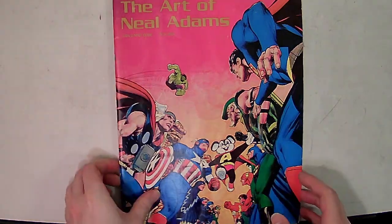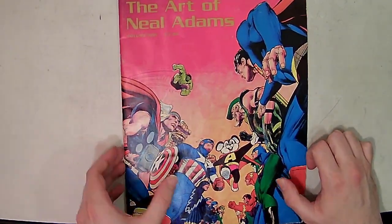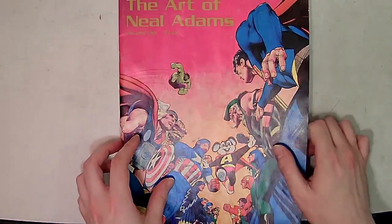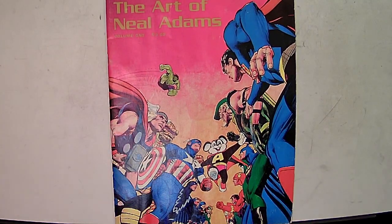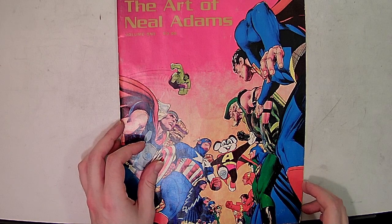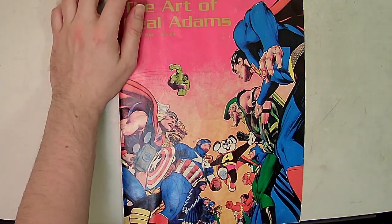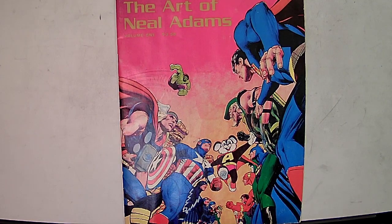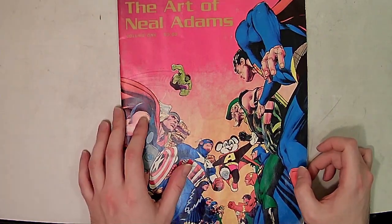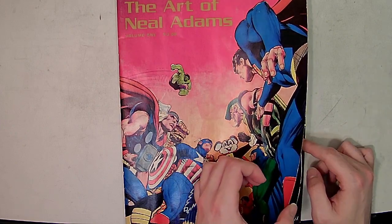With the passing of Neil Adams, I thought I would do my first video on Neil Adams. I just got this book recently. I was trying to look on YouTube to see if anybody reviewed this book, and not a single person has. So it's 'The Art of Neil Adams' — I think it's like a 32-page book — and I really love Neil Adams' artwork. I'm shocked that nobody has done a video on this yet, but here we go.